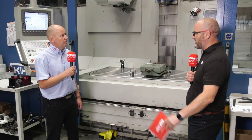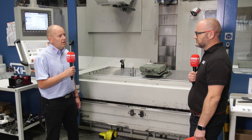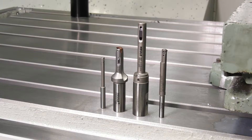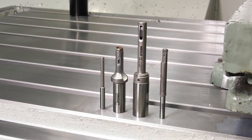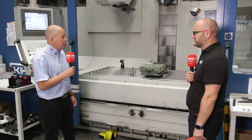In terms of diameter range, the Snap tools start at 2mm and can go up to whatever size you want, because once you get to a certain size it becomes a cartridge unit which you can fit into a steel body — so you can cover any diameter that you want.